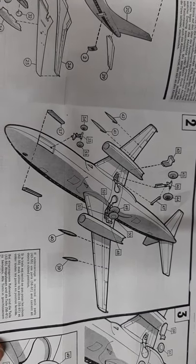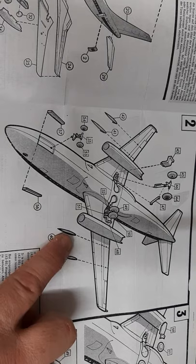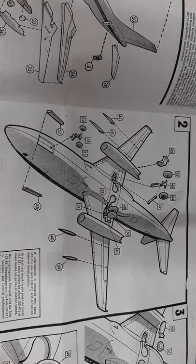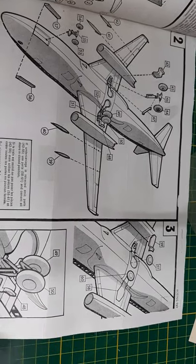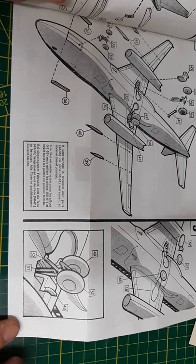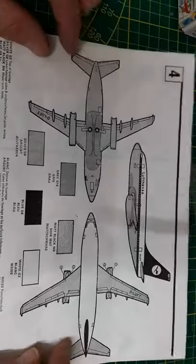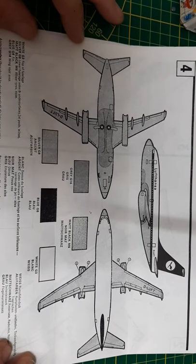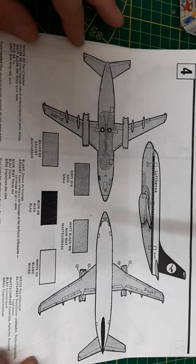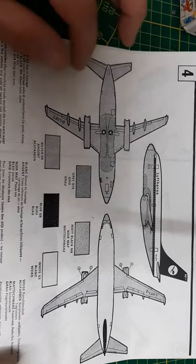Step two covers posing the landing gear and the actuators for the flaps. Step three shows the gear-up option. Then there are some color codes, and the last page is the paint guide — you can see it shows the Lufthansa scheme. Pretty basic overall but I do like the kit.